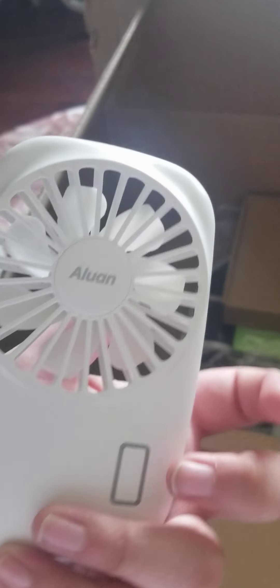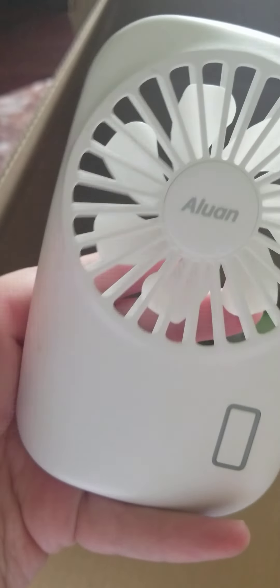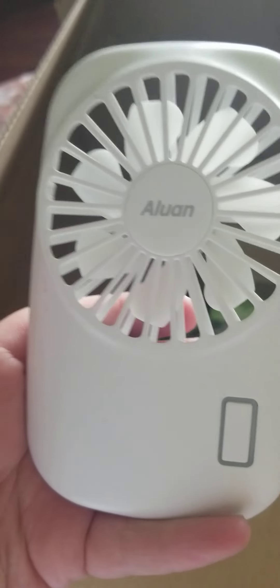It also comes with a strap you can put around your neck, and here's the actual fan. Let's see if it has any charge — no, it doesn't have any charge, so I'll have to charge that up and let you guys know later, probably in a YouTube Short, how well it works.